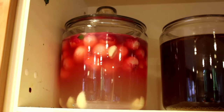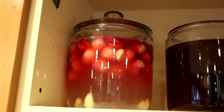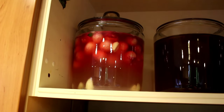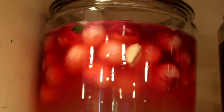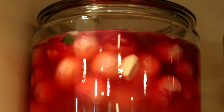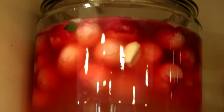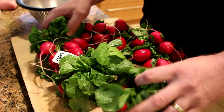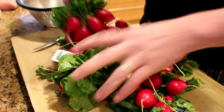I'll leave these in the cabinet for probably another week. I'll taste them every couple of days and see what kind of progress I'm making. When I feel like I've got a good tartness to the radishes, I will put them in the refrigerator in a smaller jar and just top them up with the brine solution, and they'll be ready for snacking anytime. So that's pickled radishes, folks. Be sure to check out my other videos and subscribe if you like my channel.